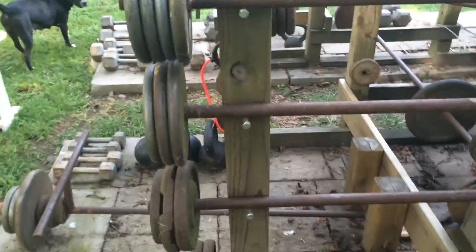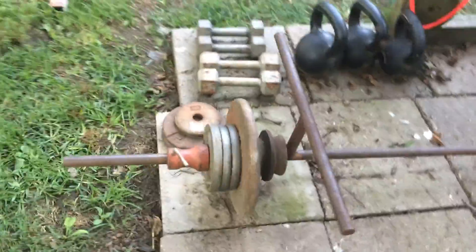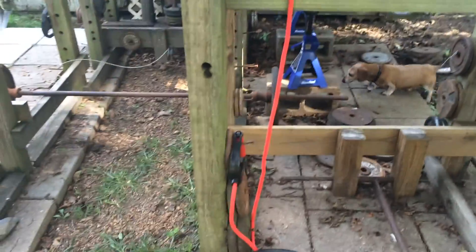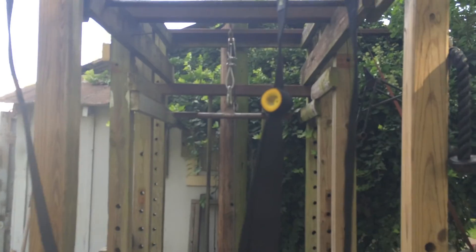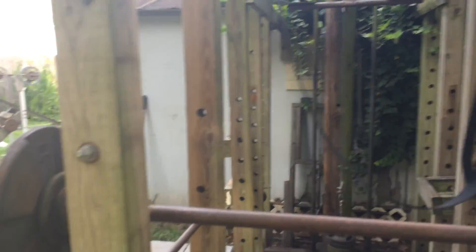Some welded barbells, T-bar machine, dumbbells, kettlebells, cord for doing external rotations for the rotator cuff, more dumbbells. Here's a little cheap suspension system that I'm just trying out to see if it's worth investing in a real one — the jury's still out on that.